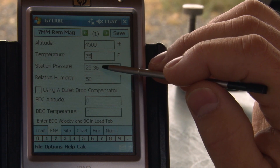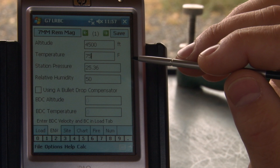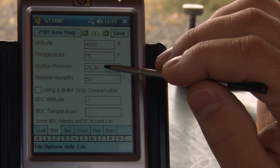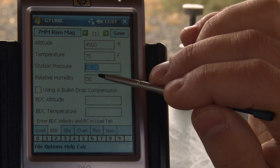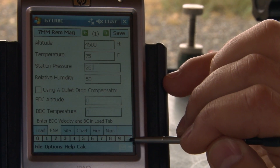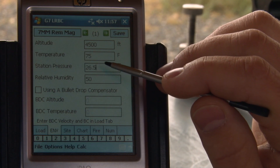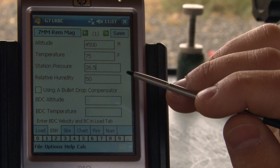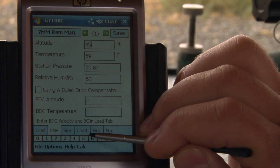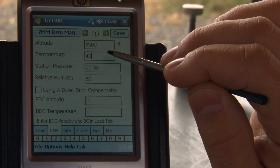Station pressure is the pressure that you measure out of a little handheld device. It's not corrected to sea level — that's the input we have here. Let's say we do have 26.5 inches of mercury. That would be a more specific input than just an altitude. But for our situation, I'm going to run 4,500 and just let it calculate the standard station pressure at that altitude.